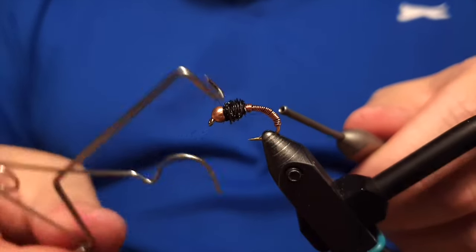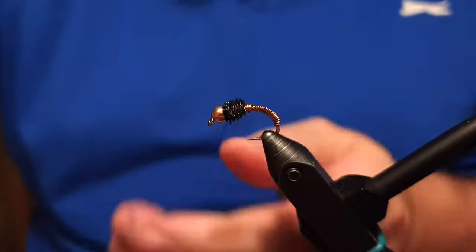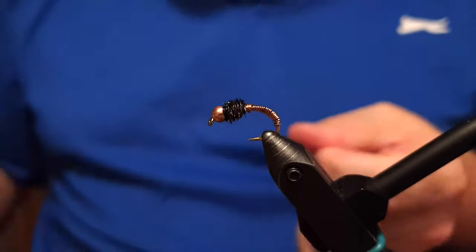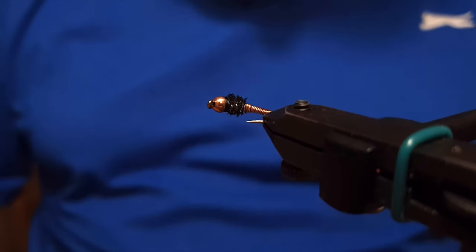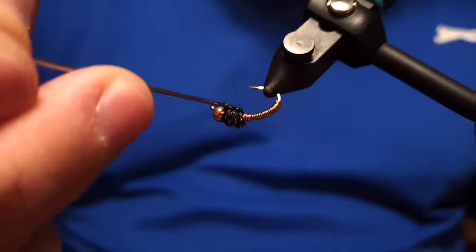Now the only thing left is the whip finishing. We'll do the whip finish after we've created the head of the fly.